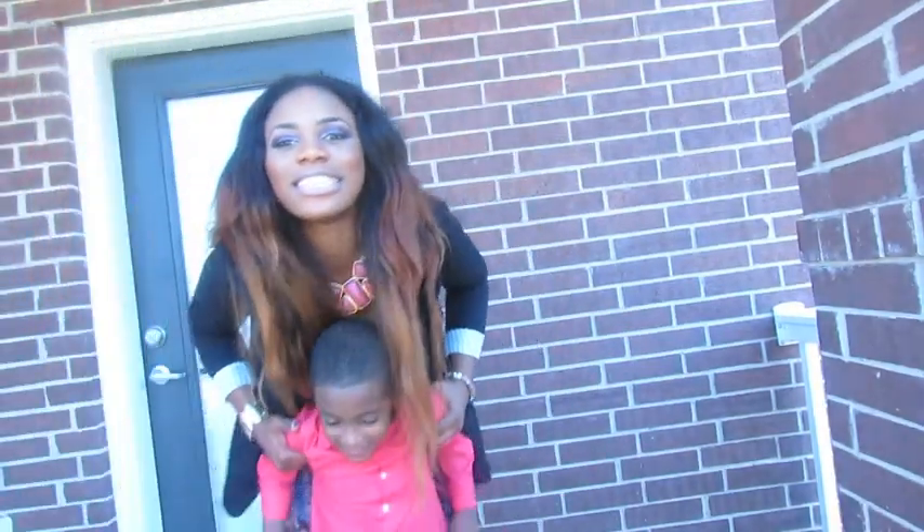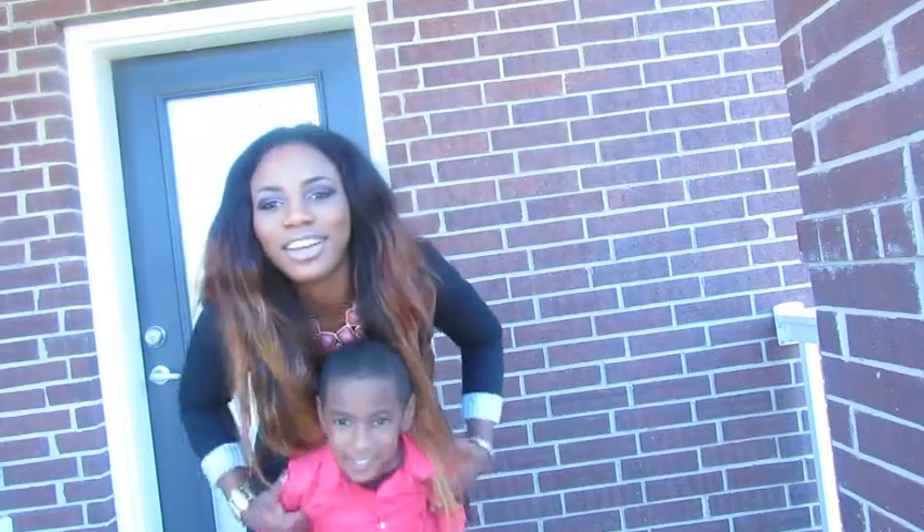This is the little man in the video. Say hi, Daniel.